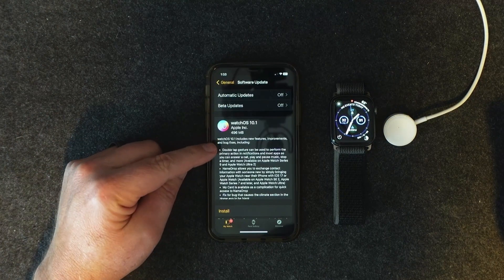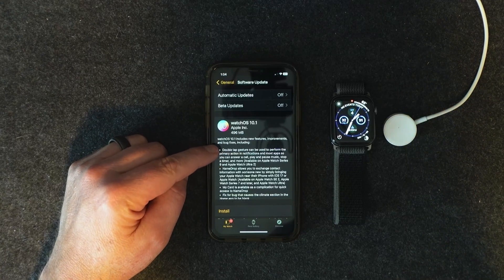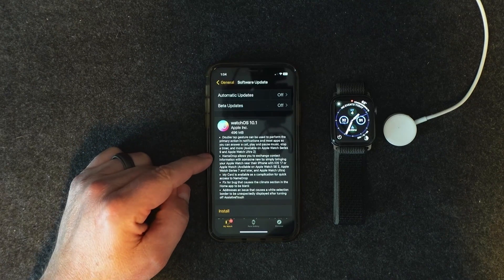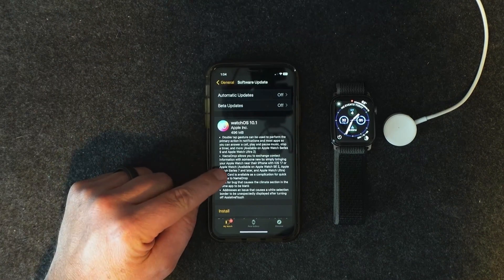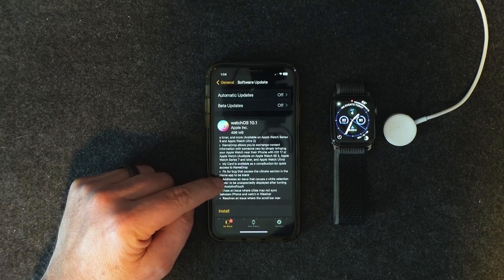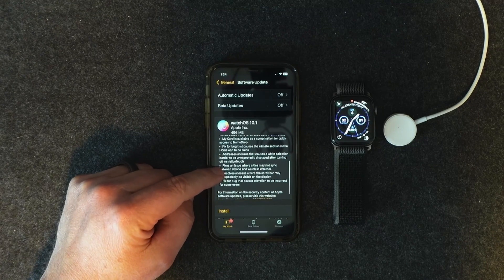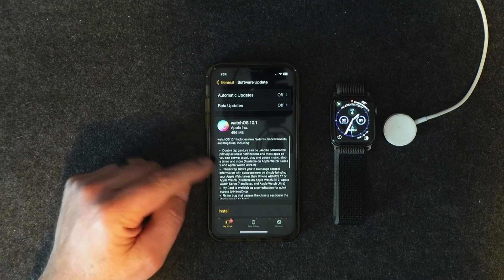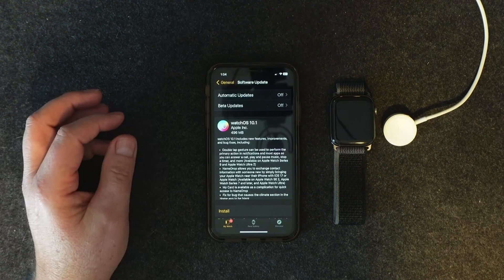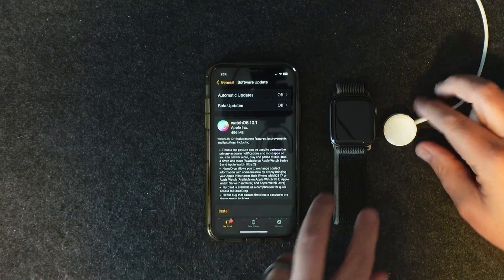Here's watchOS 10.1 — 496 megabytes. It says it includes new features, improvements, and bug fixes. There's a double tap feature, but that's only on Series 9 and Apple Watch Ultra, so I don't have to worry about that. Name Drop is for Series 7 or later — my card fix might fix a bug for the climate section. There are a lot of bug fixes, but mainly the updates are for the higher-end Series 7 and above, Series 9, and the Ultra watches.